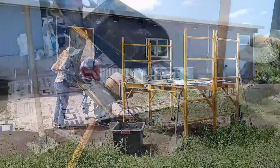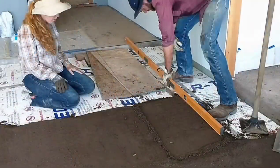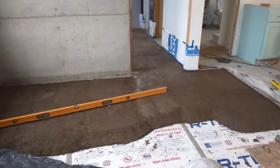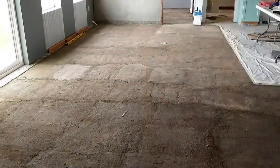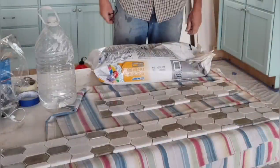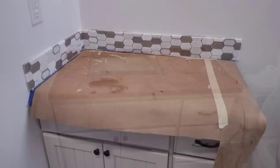In last week's video we documented the process and completion of installing the base layer of our earthen floor. We will still be adding a top coat to make it nice and level and seal it well against dusting and staining. We'll be showing you the completed floor next week so be sure to subscribe and tap the notification bell. While we were working on the floor we were simultaneously working on the guest bathroom and other projects, so we'll be showing you that footage next.